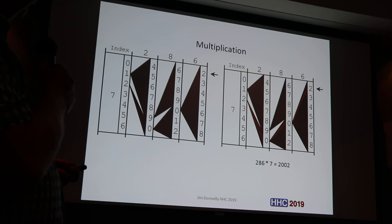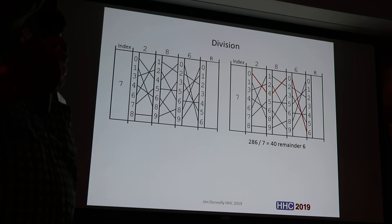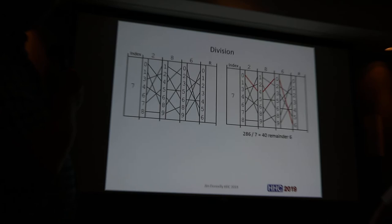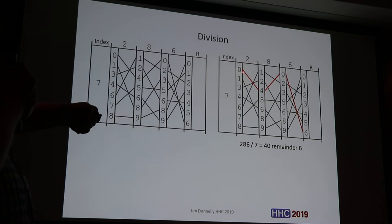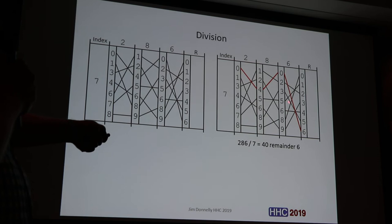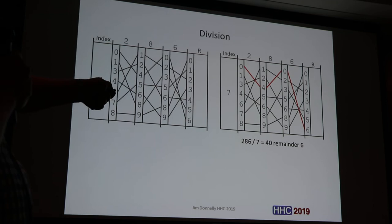Division is an interesting trick — you actually go from left to right. Here I have 286 divided by 7. You follow the line: 0 to 4 to 0. The last column is the remainder column, and there's a remainder ruler for working with the division. So the result is 0, 4, 0 — or 40 with a remainder of 6. Not a lot of pencil work.